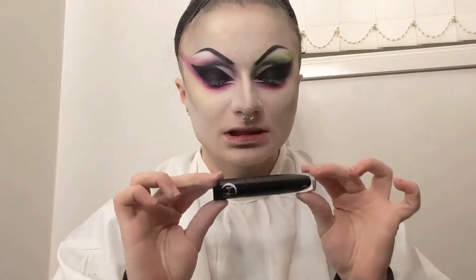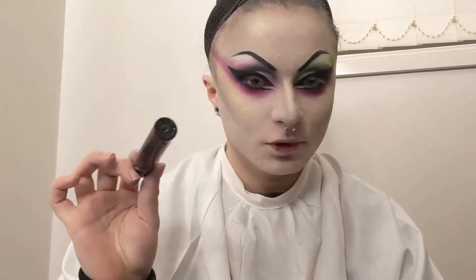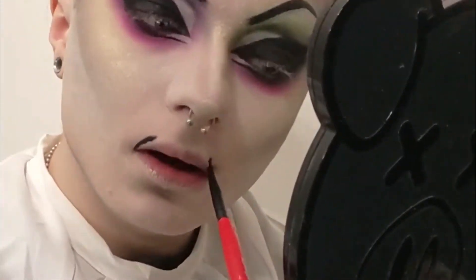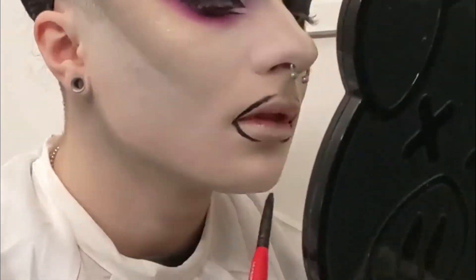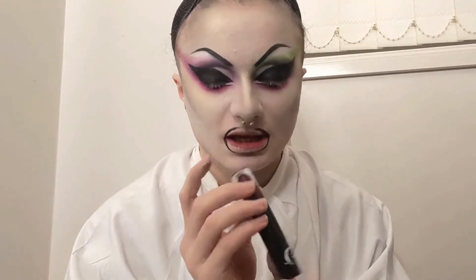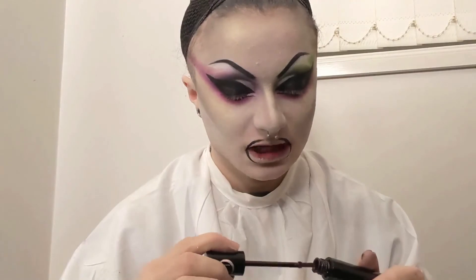Next we're doing lips. I'm lining with Black Moon Cosmetics in the shade Sleepwalker, but not going all the way around with this black shade because I don't want the actual lip color to look too dark — just on the outer corners where the deepest parts of my mouth will be. Then going in with the shade Immortal, which I mentioned in my Black Moon Cosmetics haul as a potential drag look lip shade, and here we are. So going ahead and applying that.